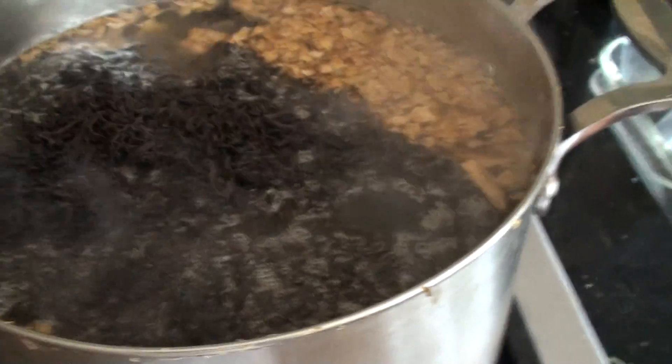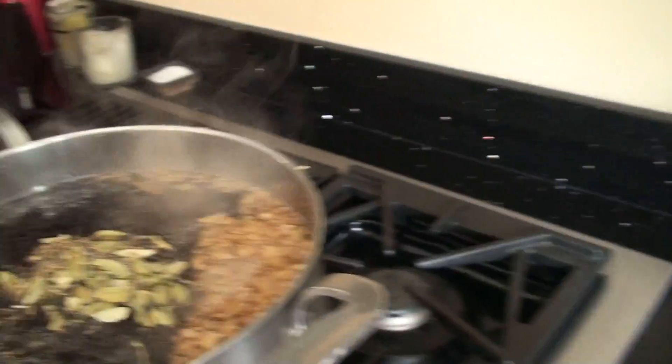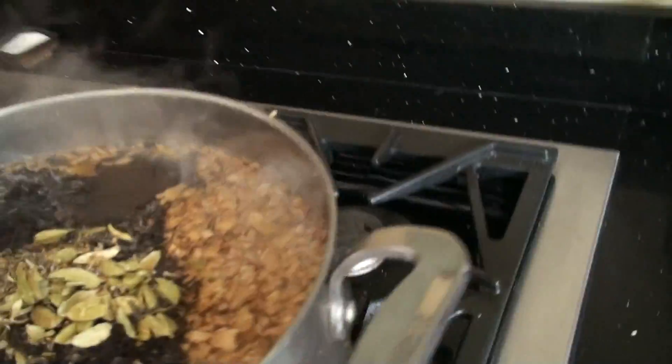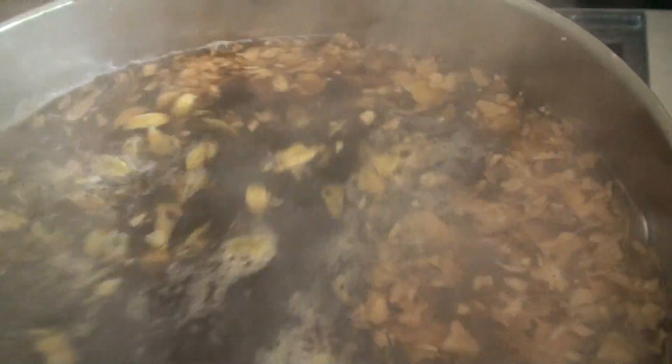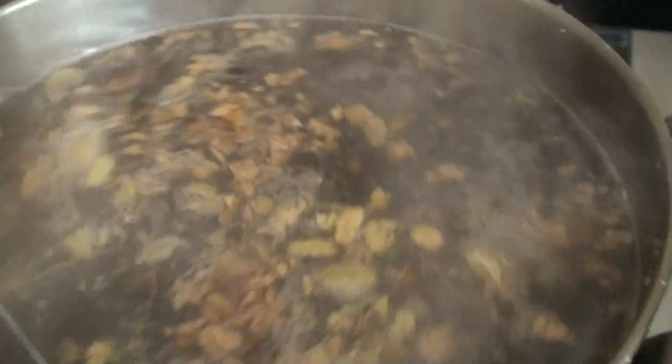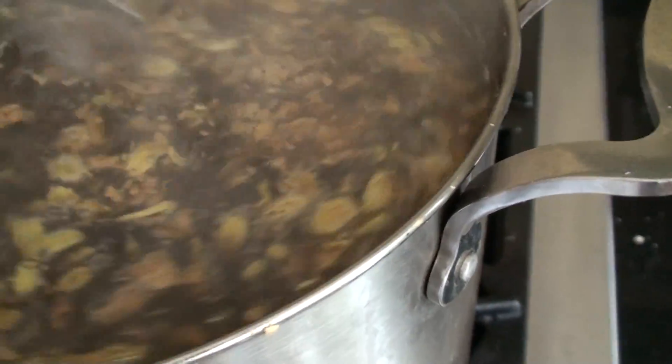We add the tea and the cardamom and mix that in with this metal spoon. Now we're going to let this steep for about three to five minutes and then we're going to strain it out. Mix it up really well.